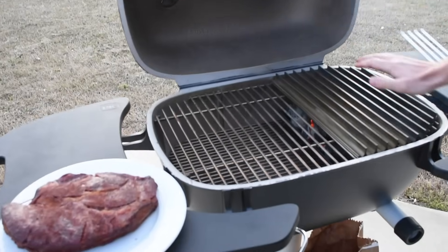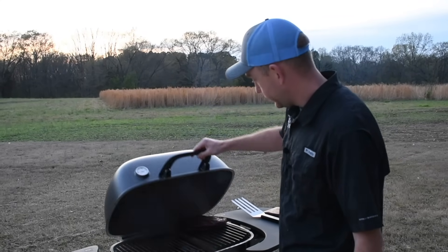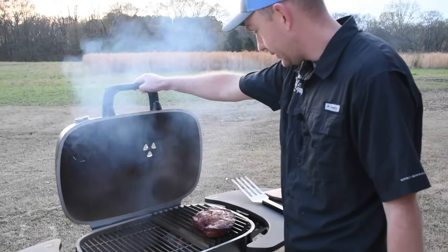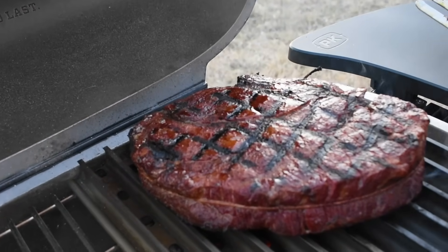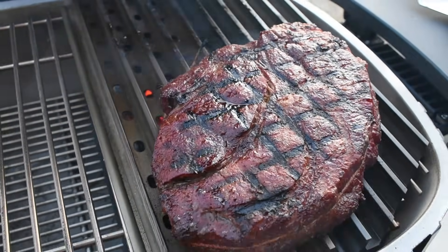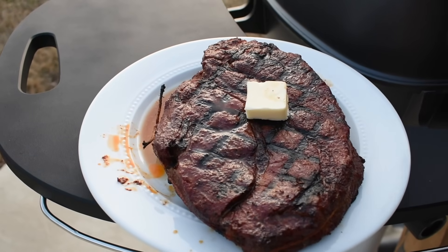The PK 360 is good and hot. I'm going to take this chuck roast, go right back here, and press it down good so we get good surface contact. I'm going to set a timer for a minute and a half. After a minute and a half, I'll move it to a fresh spot on the grill and turn it 90 degrees for another minute and a half to get the crosshatch grill marks. Then we'll flip it and repeat on the other side. Once we hit that final minute and a half, we should be right on the money at 125°F. I'll get it up, put it back on the plate, add a pad of butter on top, cover it up, and let it rest for about 15 minutes.